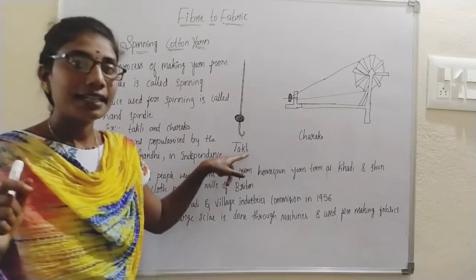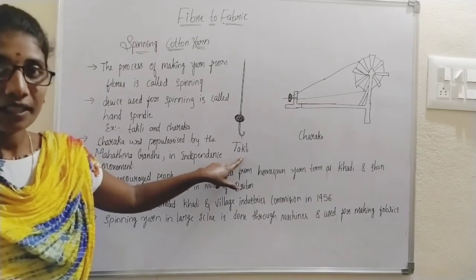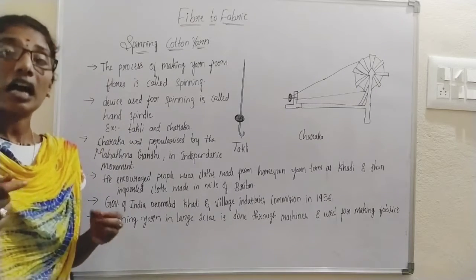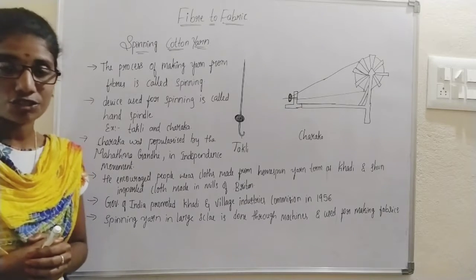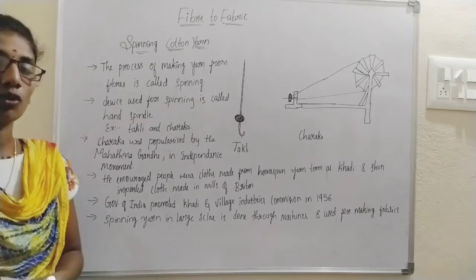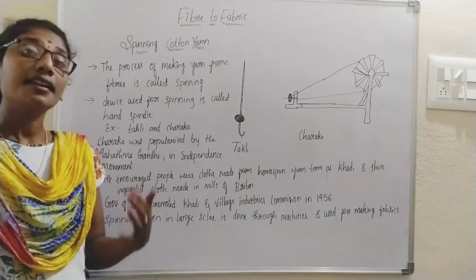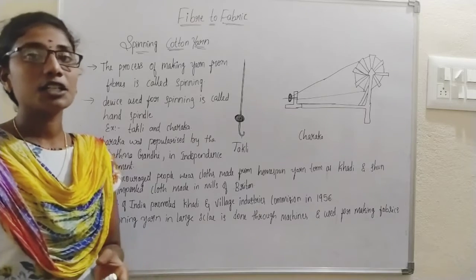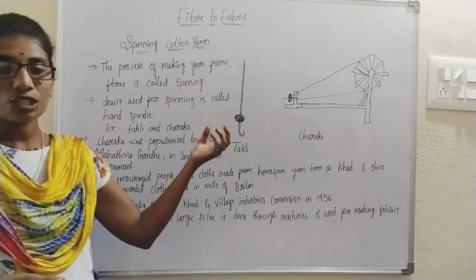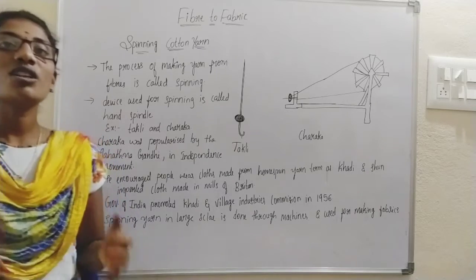Takli is one of the simple and very common hand spindles widely used. There is one more type of hand spindle commonly used — that is the Cheraka. The Cheraka was popularized by our father of the nation, Mahatma Gandhiji. During the Indian independence movement, while India was fighting for freedom, India used to produce a large amount of cotton. What the British used to do was take the cotton from here and prepare yarns and fabrics in their own countries, then bring those British-made clothes and sell them here at higher prices. Gandhiji was against this act.